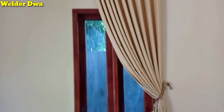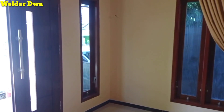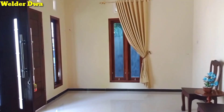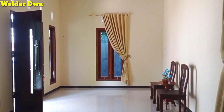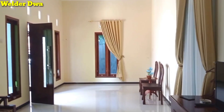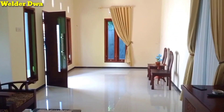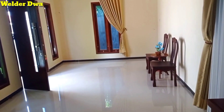Dari teras ke ruang tamu seperti ini, gordennya sudah dipasang. Sudah ada kursi kayu jati minimalis. Semua jendela juga pintu menggunakan kayu jati yang sudah di-pitur. Untuk warna cat bagian dalam berwarna krem, untuk ruang tamu. Bagian luar berwarna hijau juga abu-abu.